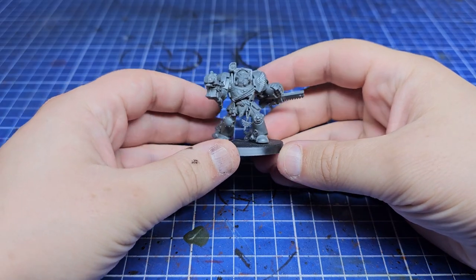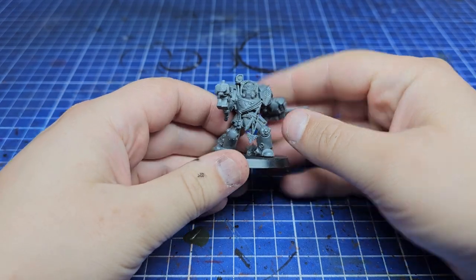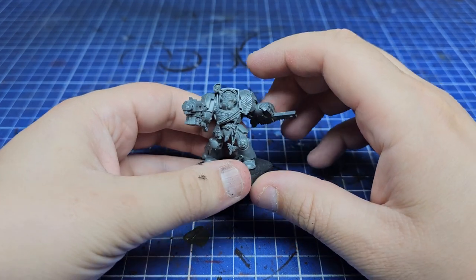Hello everybody, welcome back to another video. This week, despite everything you may know about me, I'm painting some Dark Angels. I thought I'd share my method for painting Deathwing — it's not necessarily for everyone but I hope you enjoy.